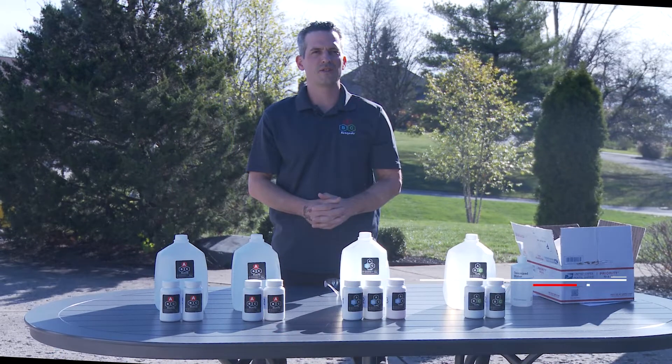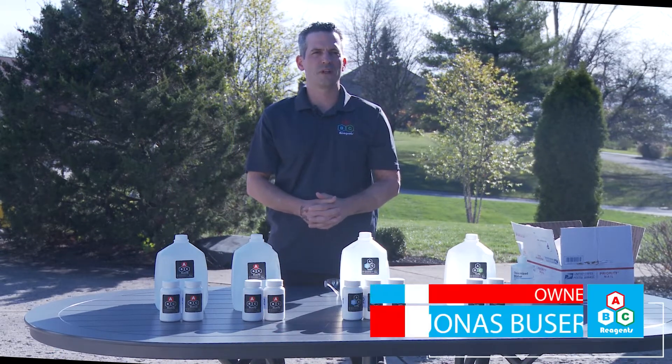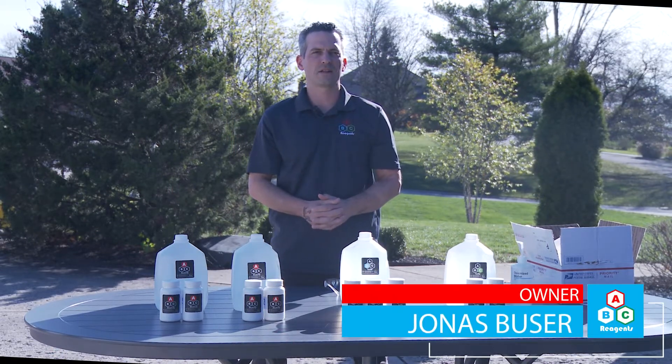Hi, my name is Jonas with ABC Reagents. We are going to do a how-to video of how to prepare your one-gallon concentrate kit.